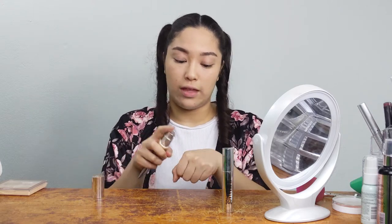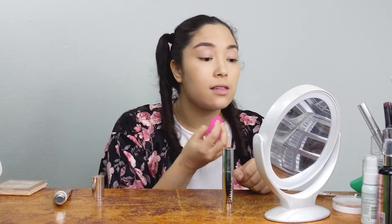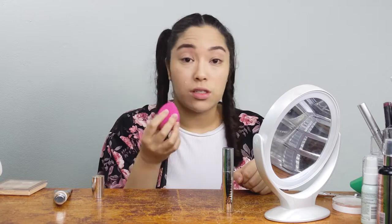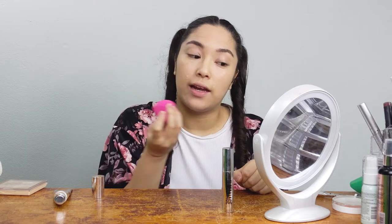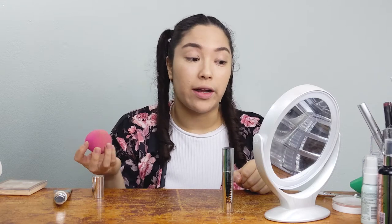I'm going to start with the CC cream because I do have a few blemishes. I'm going to use a little bit with my beauty sponge just to cover those up — barely even a pump. I'm going to spot conceal by tapping a tiny dot over where I need blemishes covered and then blending it out with the beauty sponge. You can also add a little foundation for extra coverage if needed.